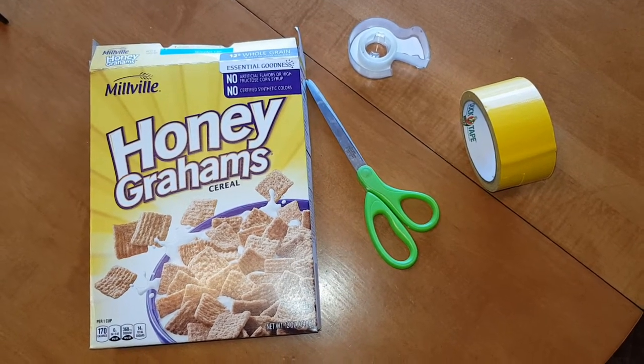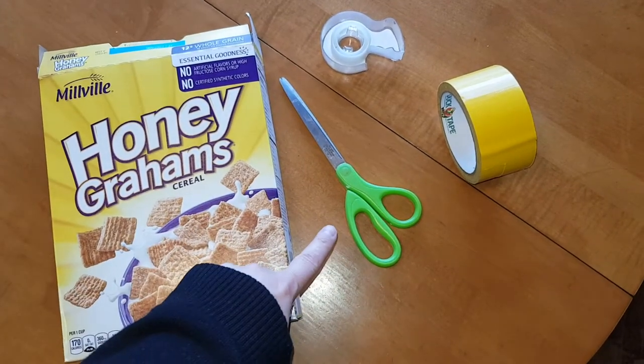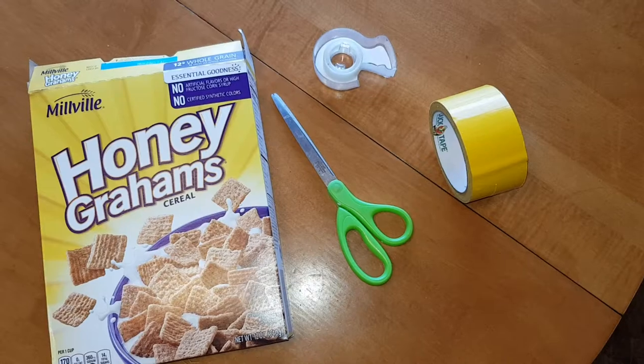To construct your cereal box book report, first you're going to need a cereal box, probably a pair of scissors, and some kind of tape to hold it together.